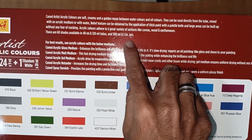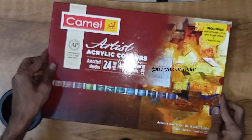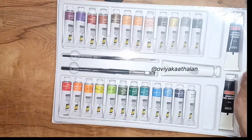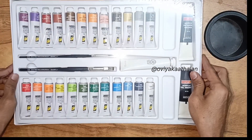This acrylic paint is also available in a jar. We can now unbox it. I'm Muhammad Hazarji. There are many drawings on our channel.